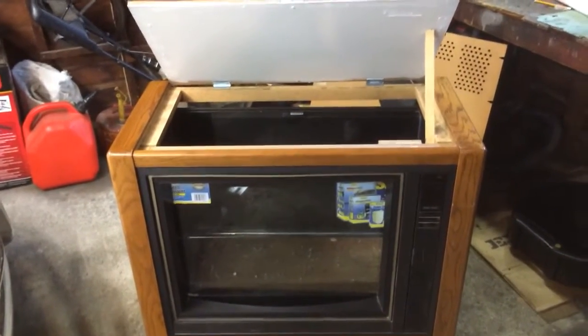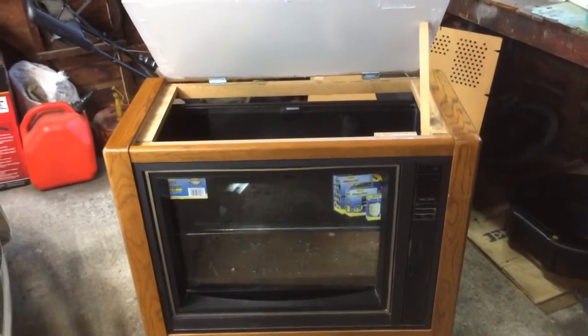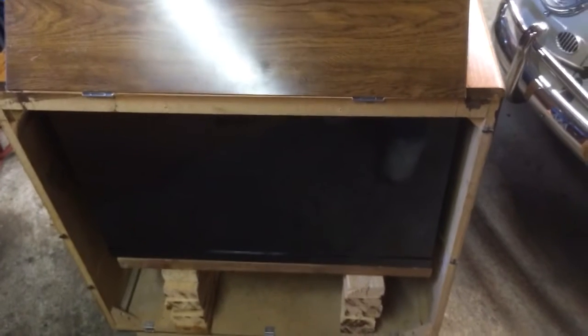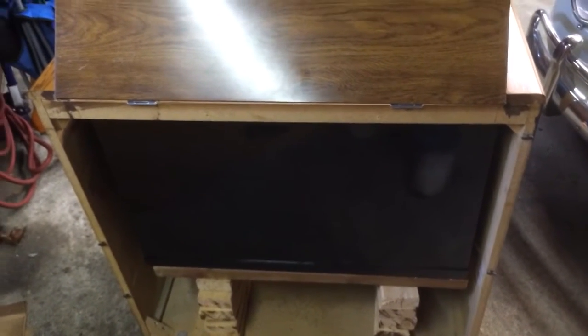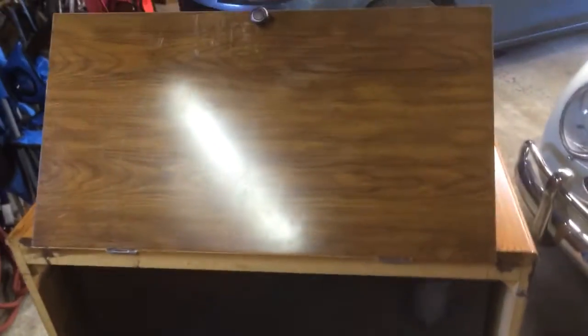The TV is a little bit big maybe for a TV tank — would have liked maybe a little bit smaller console so it would fit in there better. But it's going to work out pretty good, I think. Painted the tank black on three sides so you don't see the cabinet once it's all put together.